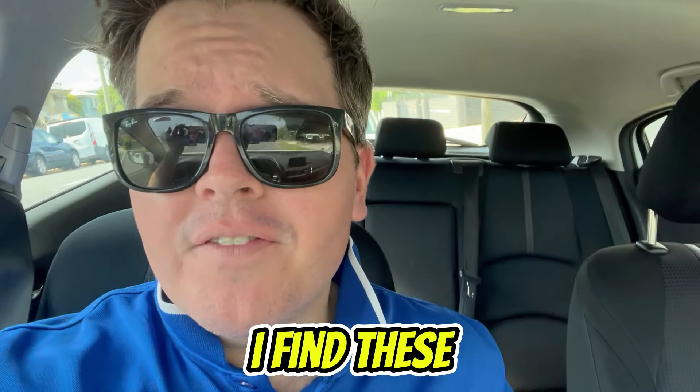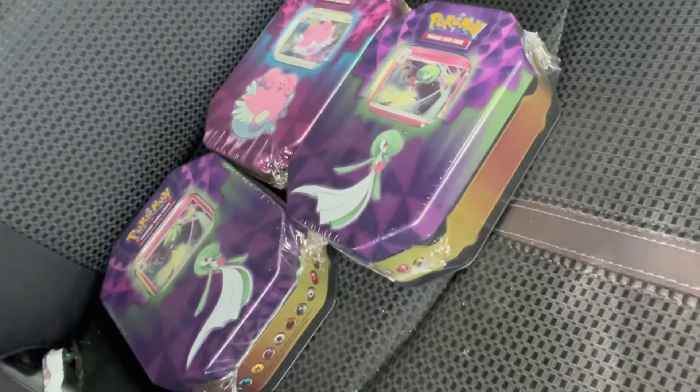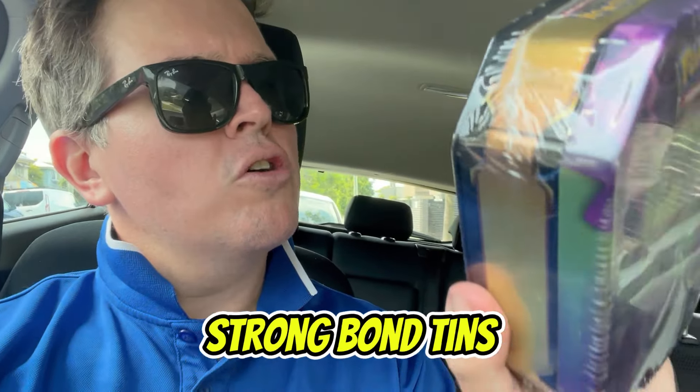Oh, it's so hot. Anyway, stopped to grab the slushie, and in the servo station I find these — excuse the messy car — I found these new Gardevoir and Blissey Strong Bond tins.